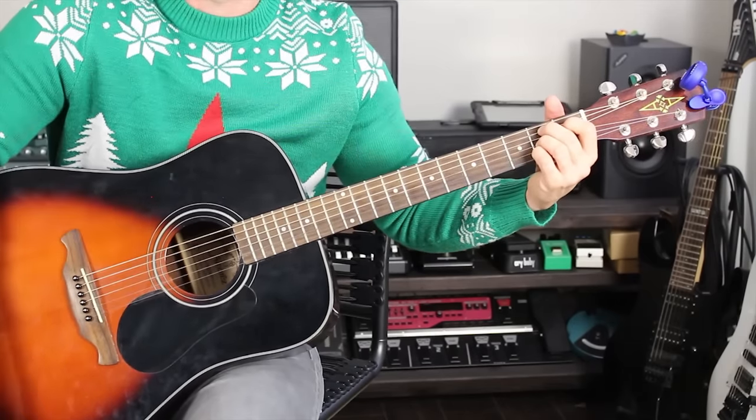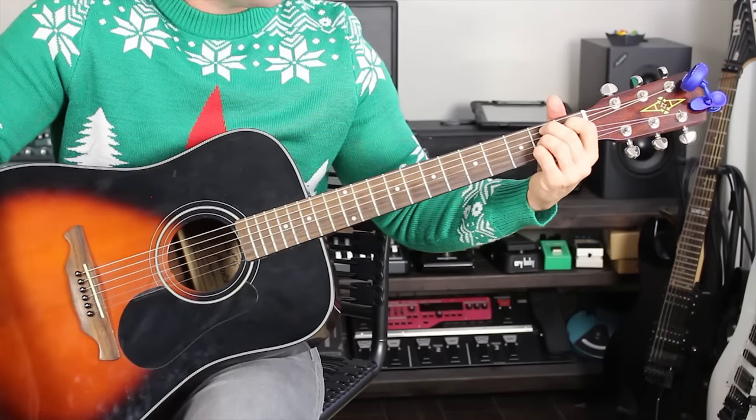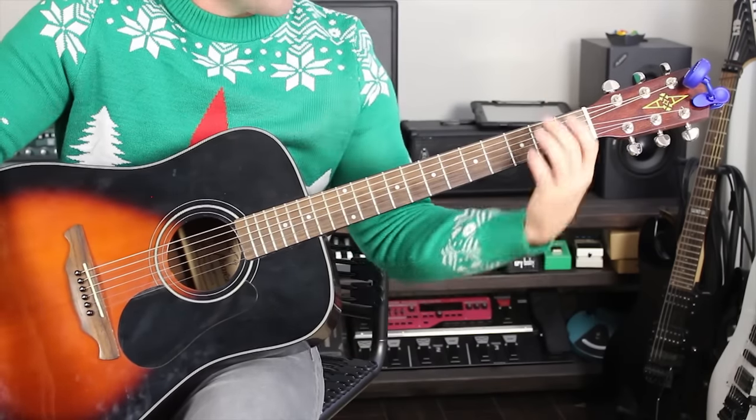This song follows one basic chord progression. There are a couple of little changes in there, but for the most part it's the same thing over and over again. The strumming pattern is...